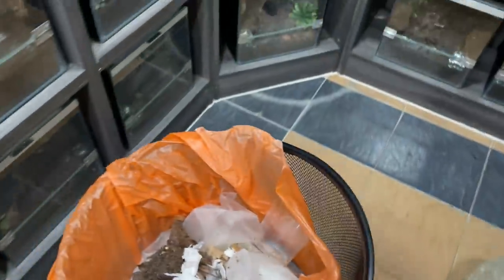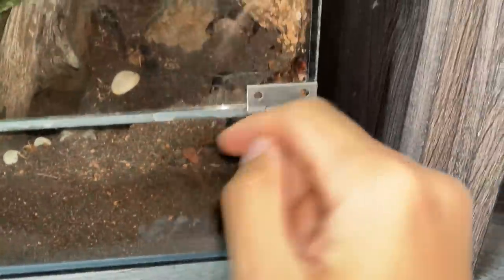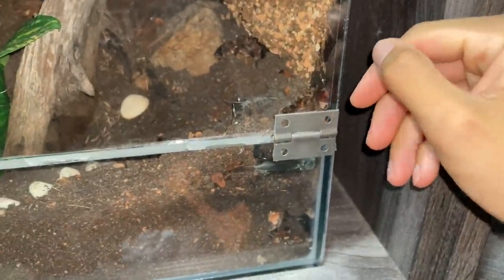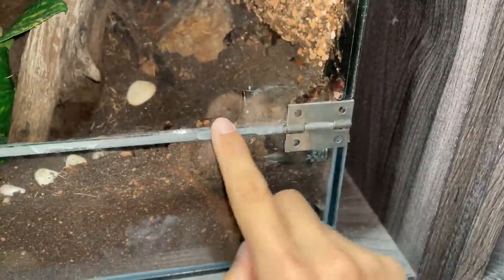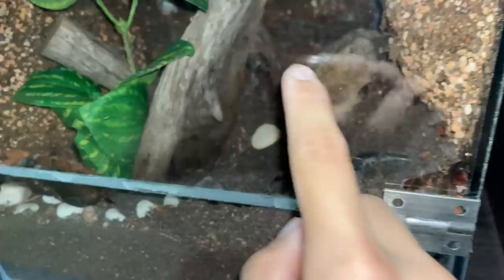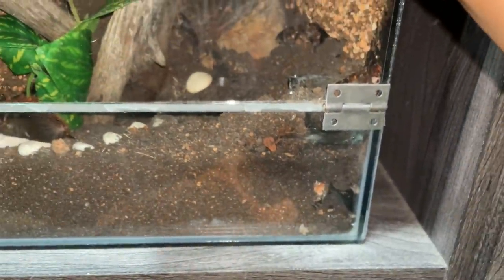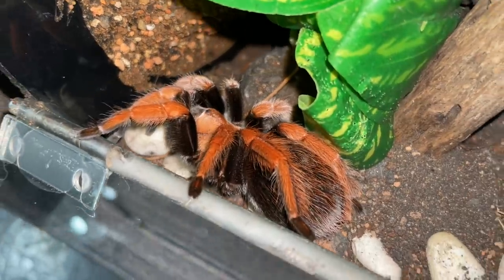Man, these tarantulas, I tell you. You see this one — this is my Aphonopelma bicoloratum. I've done so many videos like this, and yeah, it's about them filling up the water dish with substrate. But the thing is, this one — she made her burrow in here and all the way to the back, and it comes out here. And the thing is, she knows how to make her enclosure look nice, but she does not know how to appreciate water dishes.